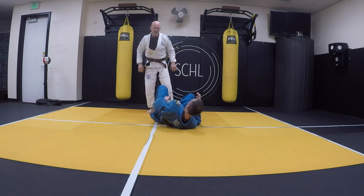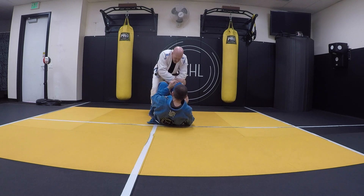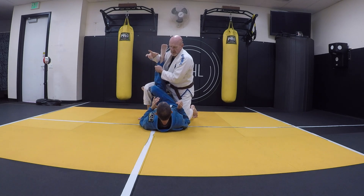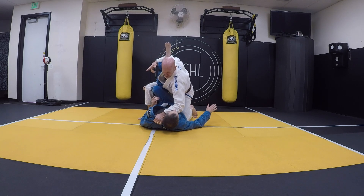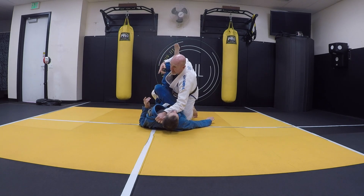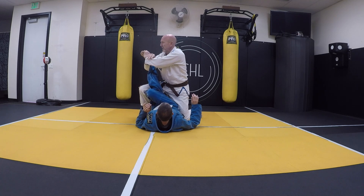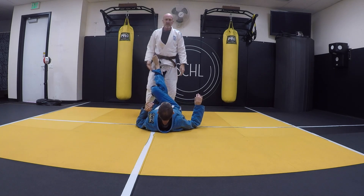We can also do it 'Twisted Sister' — I'm grabbing cross. Step over, elbow behind the ankle, come in, get the choke, get the knee bar, step that back and get it. I can also come up and get it from there.